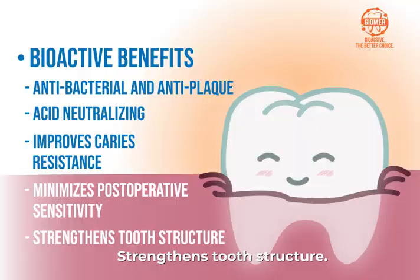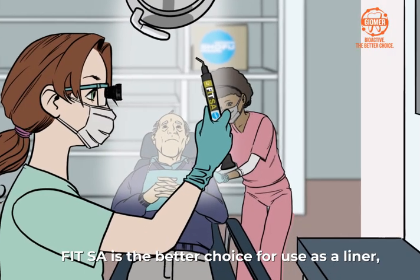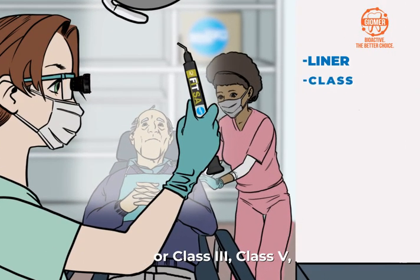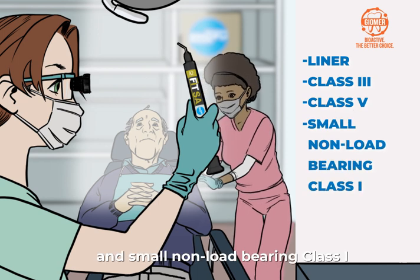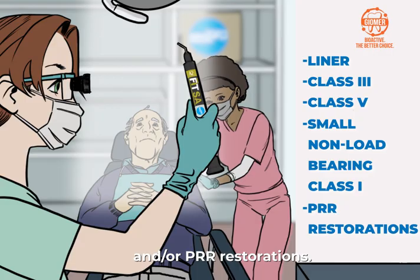FIT-SA strengthens tooth structure and is the better choice for use as a liner, or class 3, class 5, and small non-load-bearing class 1, and/or PRR restorations.